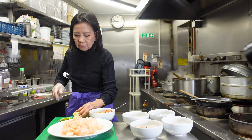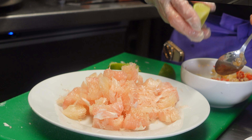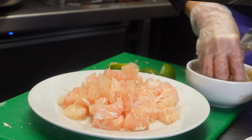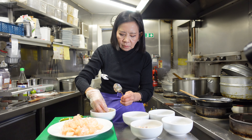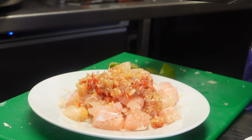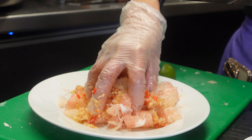Another piece of lime — maybe a little bit more. Then put a pinch of sugar and mix. We put it in here and mix it all together.